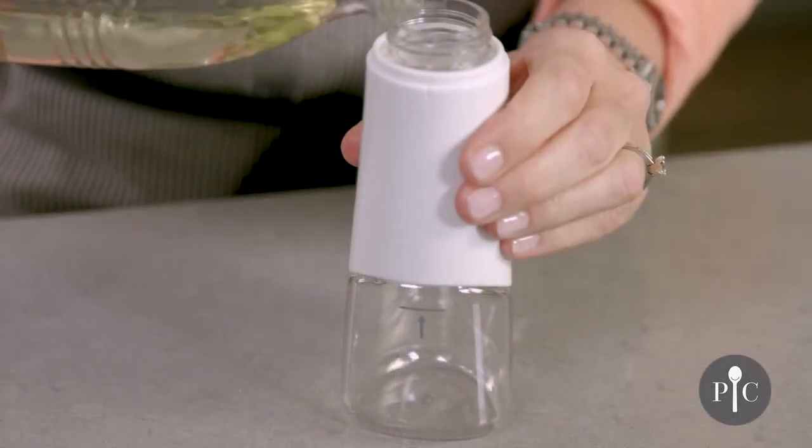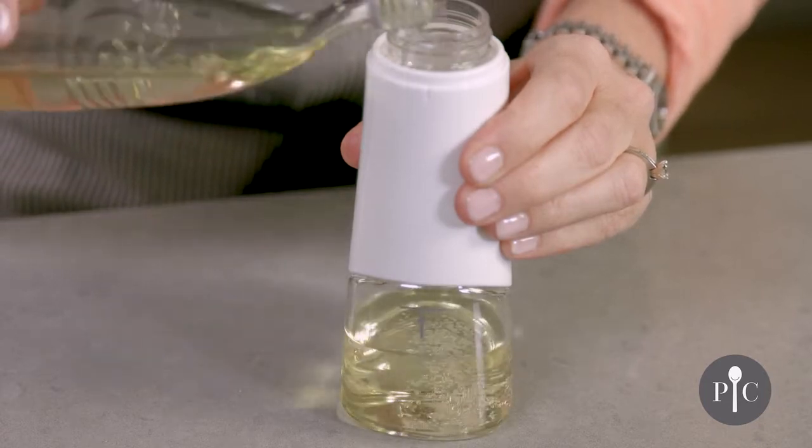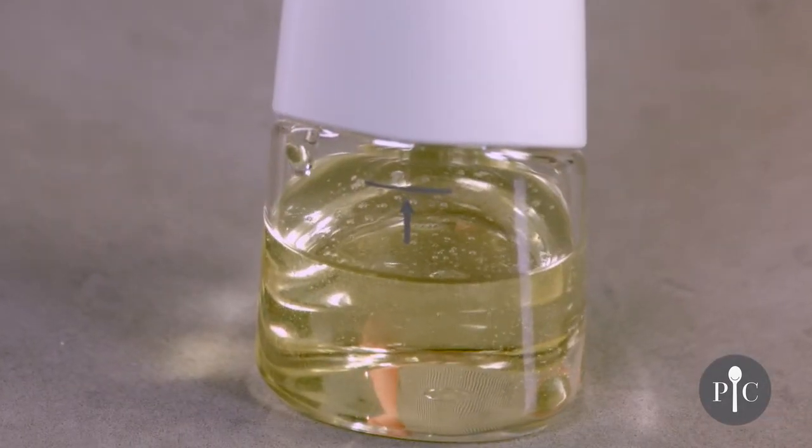I'm using canola oil here but other oils can work well too, like olive oil or grapeseed oil. It's important to stay under that line because that's going to give you the right air to oil ratio to get a nice fine mist.